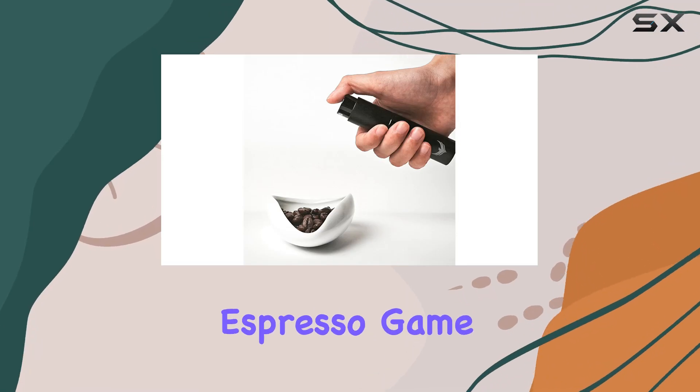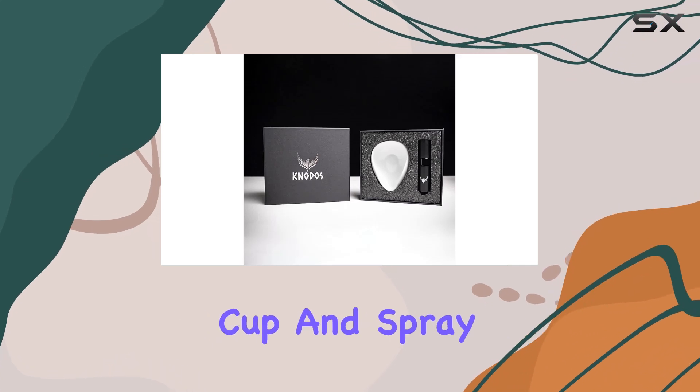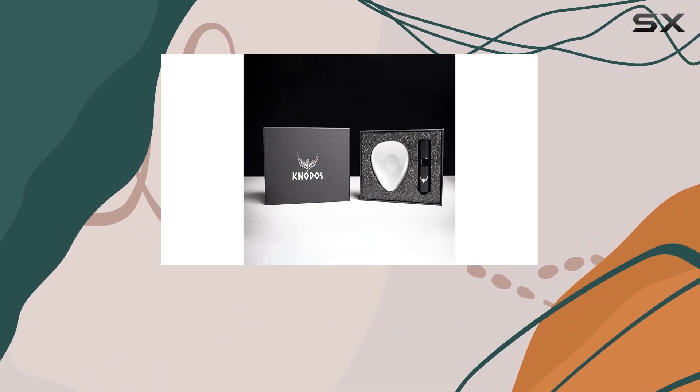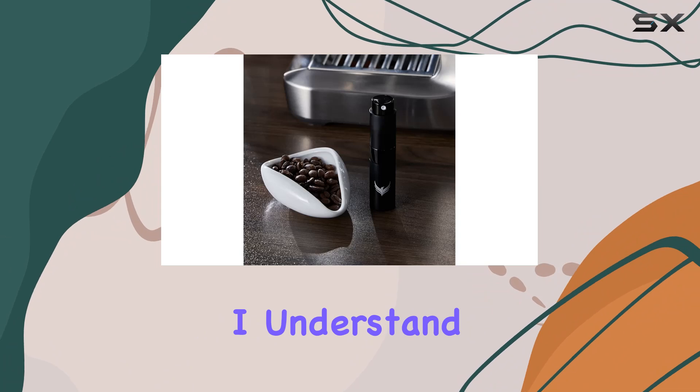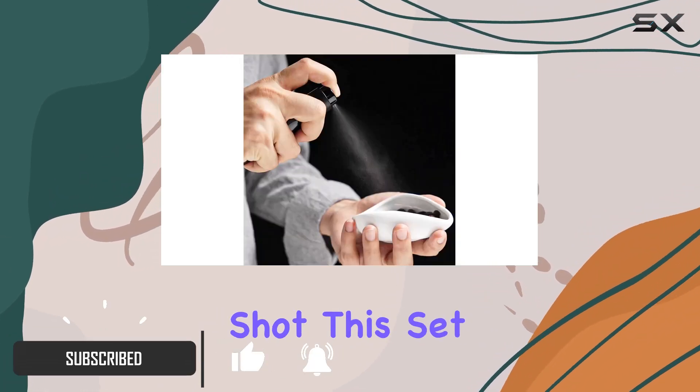Are you ready to take your espresso game to the next level? Look no further than the No-Dose Coffee Bean Dosing Cup and Spray Bottle Set. As a passionate coffee lover, I understand the importance of precision when it comes to measuring coffee beans for that perfect shot.